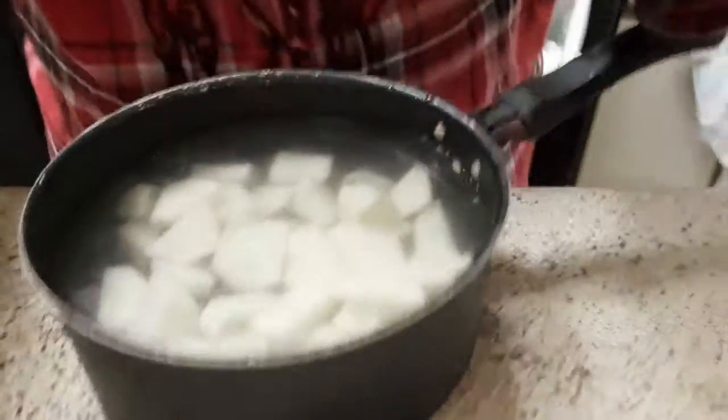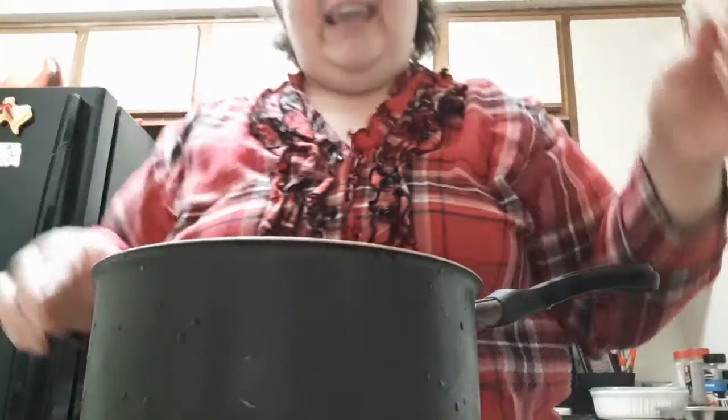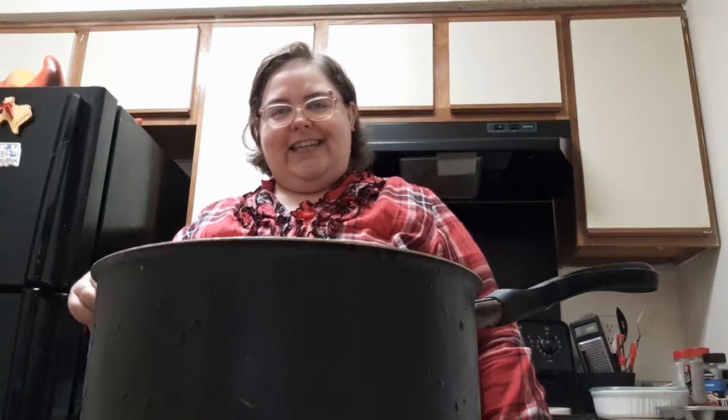Let me show you what the potatoes look like. I haven't put any seasoning on them yet — I don't put any seasoning until about the last ten minutes, and then I'll put all the seasoning in: lemon pepper, garlic pepper, and cumin. Let me put these on the stove and I'll show you what's next on the Christmas meal list.